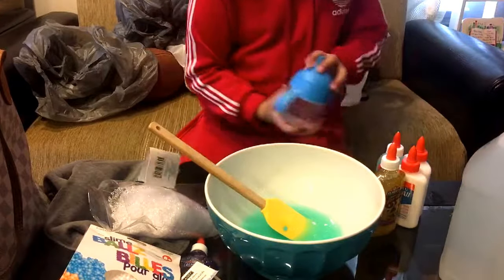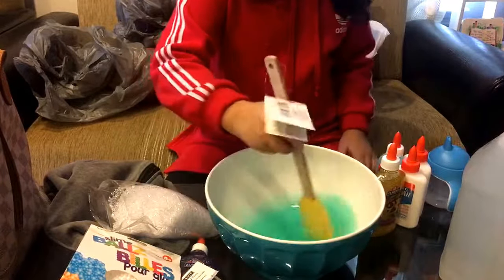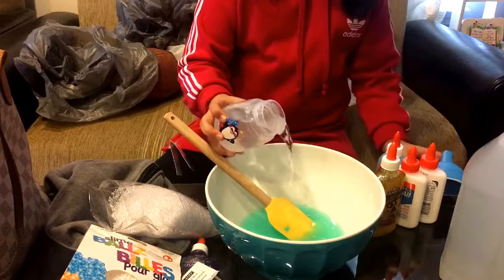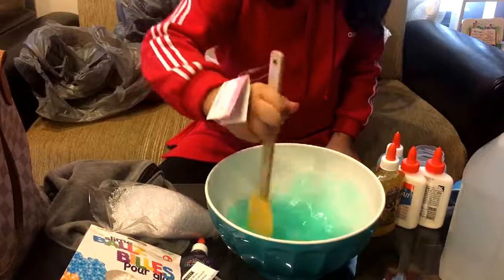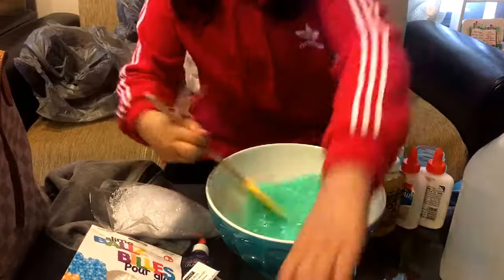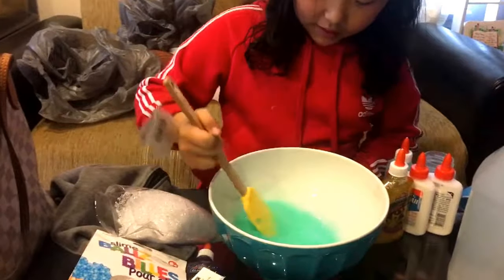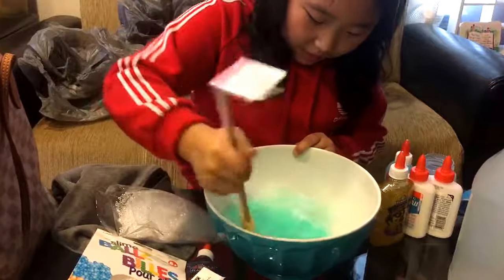Now I'm going to start adding my borax. A little bit at a time is good - just mix it, it's going to start coming together. This tag is bugging me so I'm just going to take the lid off. Just start mixing and yeah. I don't know if this is going to all fit into one of these containers so I might have to put them in separate containers, but that's fine because I didn't find big containers - these were the only containers I could personally find.